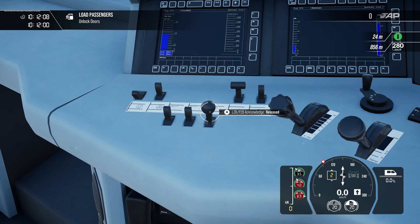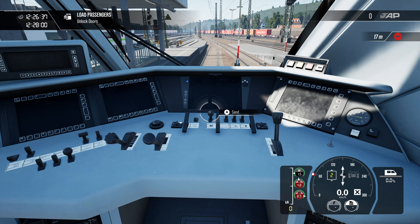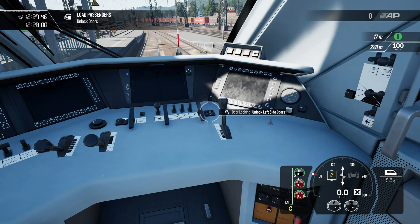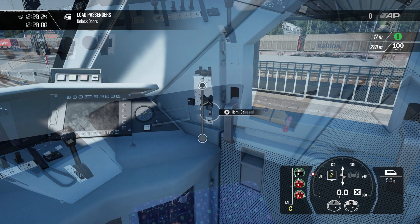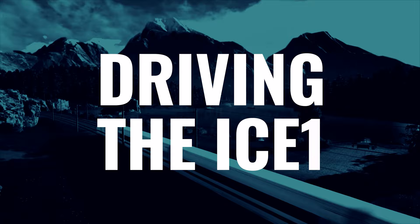These are your PZB controls, which are also used for LZB — they help you stick to speed restrictions when travelling at high speeds, and we'll cover these in more detail later. If your train needs extra grip in bad weather, you'll find the sand lever here; push it and sand is dropped on the track to give you extra grip. Your wiper controls are located on the right-hand side of the footwell. Once you've reached your destination, you can find the door controls here. And finally, the button we all want to push — the horn. You can find a pedal in the footwell or a lever on the right-hand side of the cab, whatever is your preference.